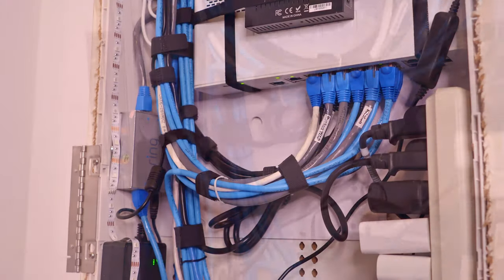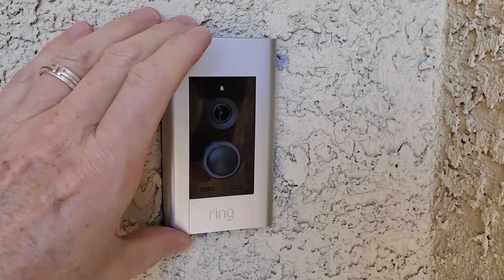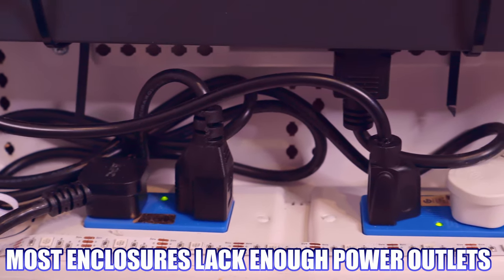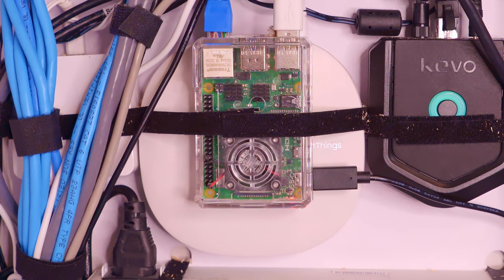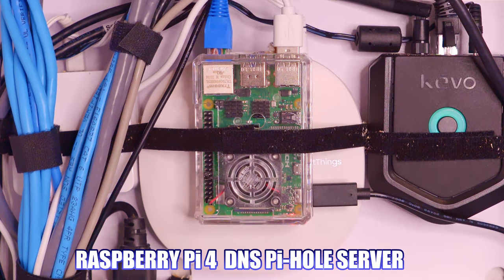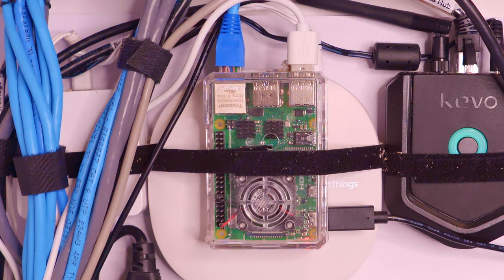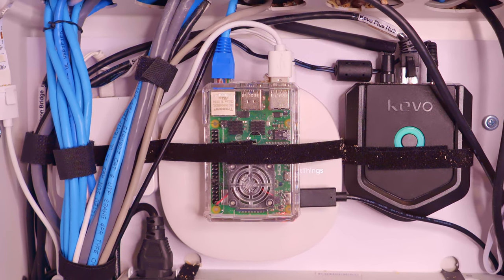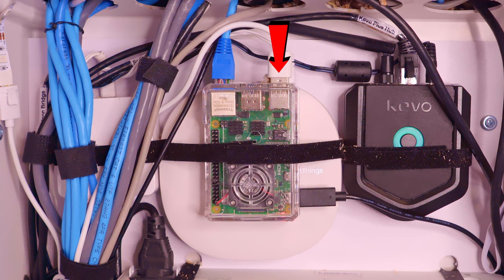To the left, you can see the Ring Elite power injector that provides PoE power to our Ring Elite doorbell. To the right, we have an additional power strip because this enclosure only contains 4 power outlets, and that is not enough — not even close. This is our Raspberry Pi 4 DNS Pi-Hole server. A Raspberry Pi 4 is definitely overkill for a Pi-Hole, but due to the Raspberry Pi shortage, this is all I could get. To power these cool RGB lights, we simply connected them to the USB port on the Pi-Hole.